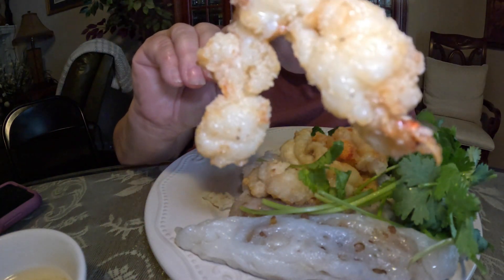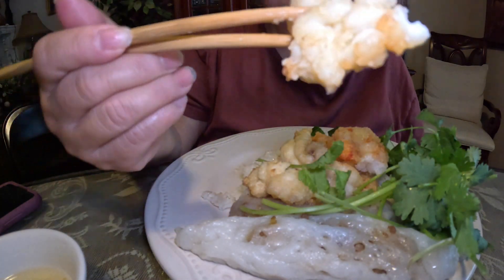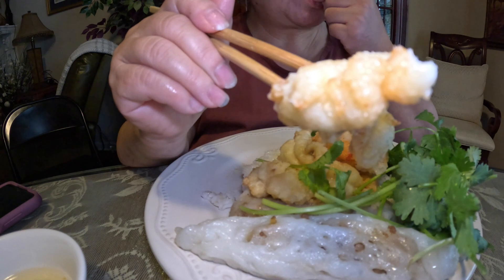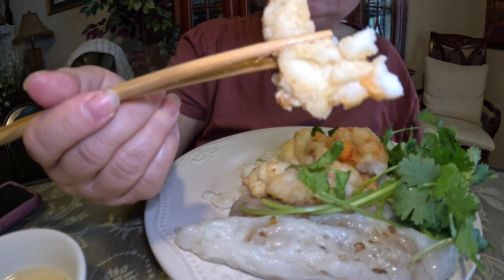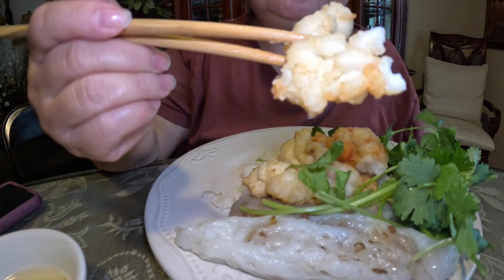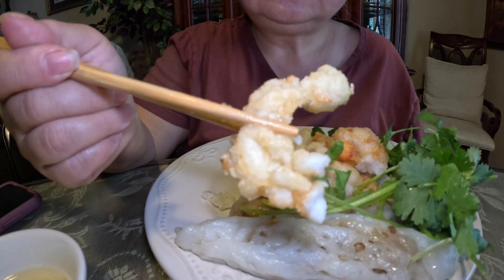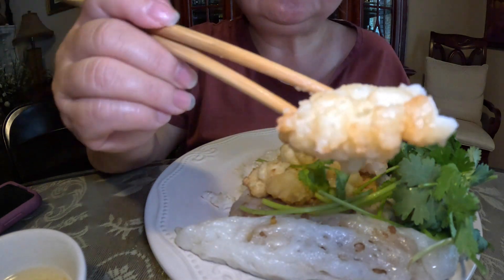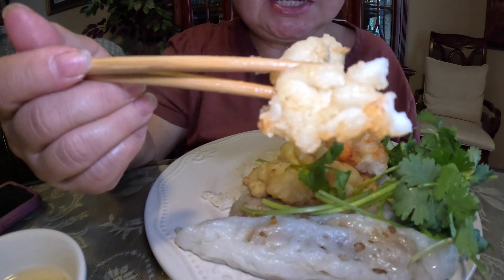Let me taste this lobster. Mmm! We cooked it for about a minute and twenty seconds. You can definitely cook the lobster for only a minute and five seconds and it'll still be good — nice and tender. And these were frozen, and they are tender. The key to seafood is not to overcook. If you overcook it, it'll be chewy. This is delicious — salt and pepper lobster. Bon appétit! They are authentic. See you in the next video.